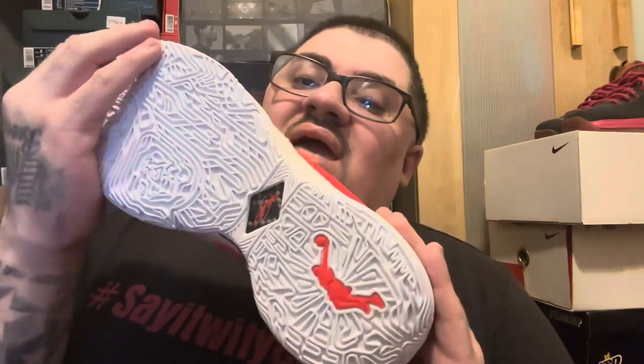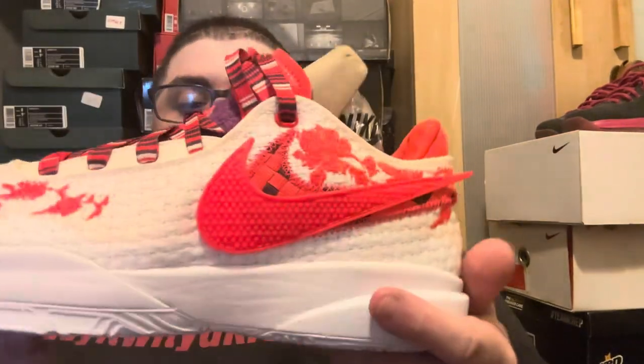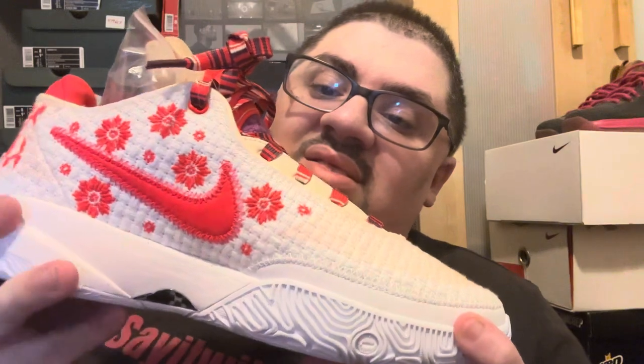Then on the bottom, you have your bottom sole — all white with that dope Nike LeBron 20 traction with your orange, Dunk Man, LeBron signature, and that carbon fiber shank plate right here. And then on the medial side, you got that crimson Nike swoosh with the floral pattern, which is amazing in my opinion. I love this shoe.